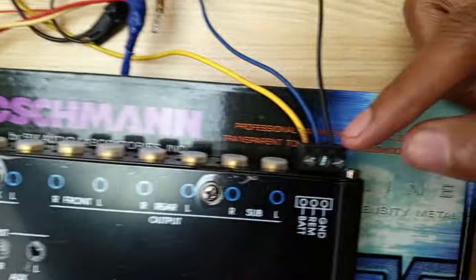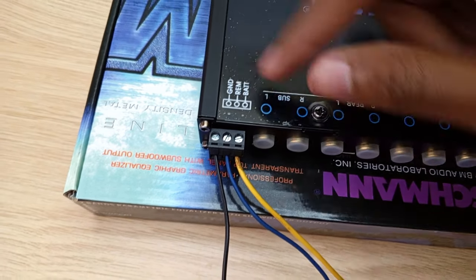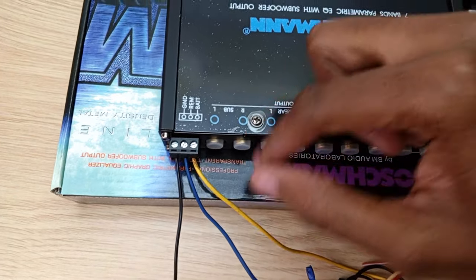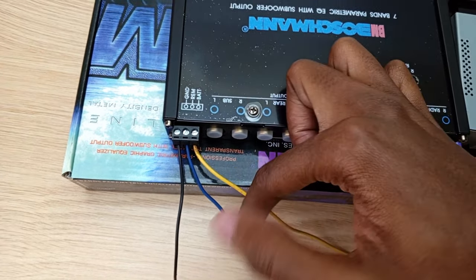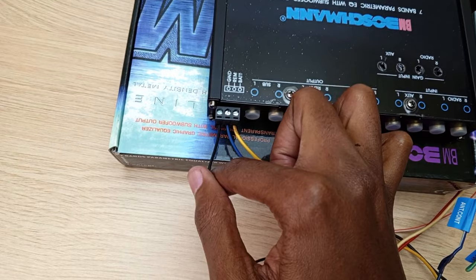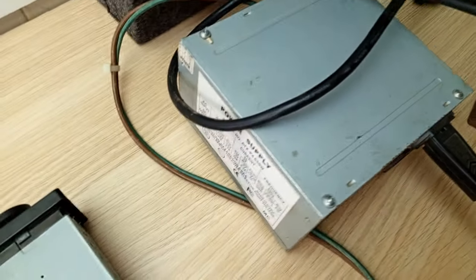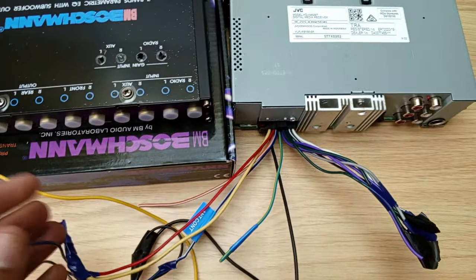At the back you have three terminals: ground, remote, and battery. I have three cables — yellow, blue, and black. The yellow cable is connected to the 12 volt power supply, the blue cable is connected to the remote turn-on on your head unit, and the black cable is the negative or ground. I've connected my head unit to this cable, which comes from my 12 volt computer power supply.